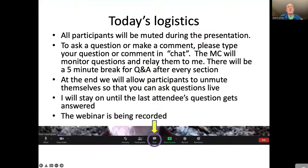You'll all be muted during the presentation. There'll be four breaks — one after heat pumps, one after insulation, one after triple-glazed windows, and one after solar panels. We'll take questions from the Q&A function. By the time we get to the end, I'll stay on as long as people want and answer questions. The webinar has been recorded and live-streamed to Facebook.